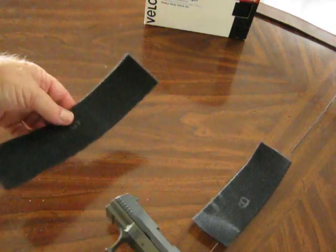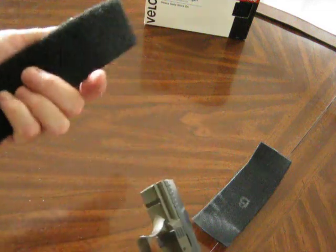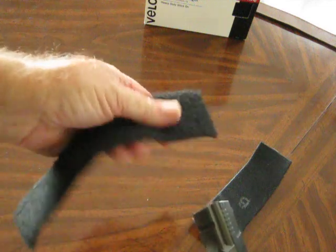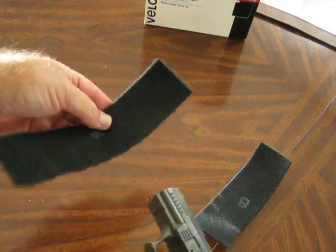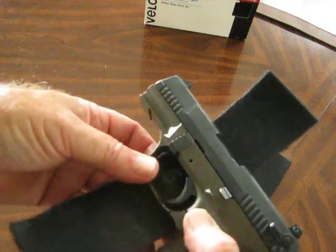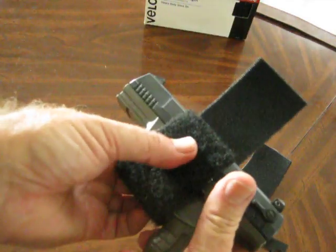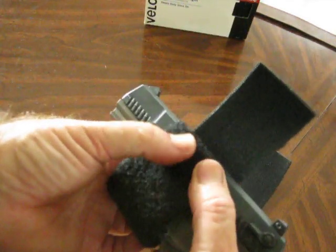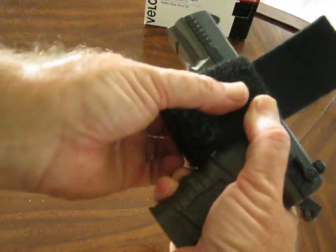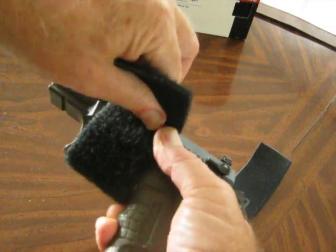What you want to do is cut two pieces — the hook and loop. With velcro there are two sides: the hook side and the loop side. You cut two pieces and stick them back to back together so they'll fit around the trigger guard on the bottom and come up to the top of the slide and up against the grip.